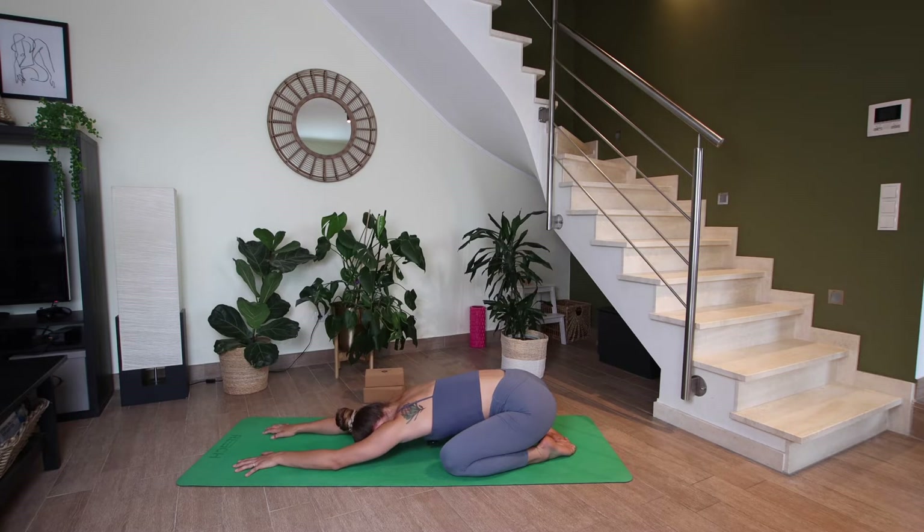Breathing deeper, longer inhales, longer exhales, breathing in and out of your nose. On your next inhale, you can slowly start to walk your hands all the way back towards your knees.